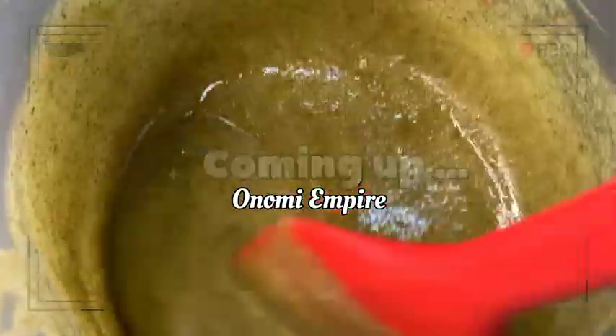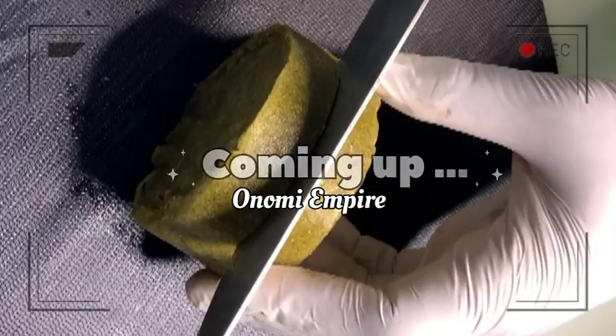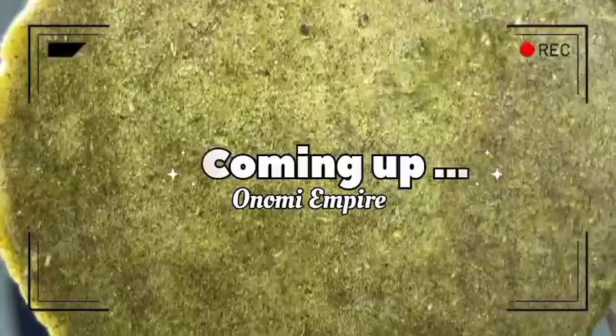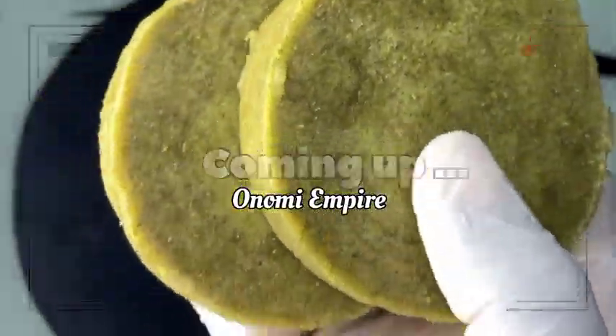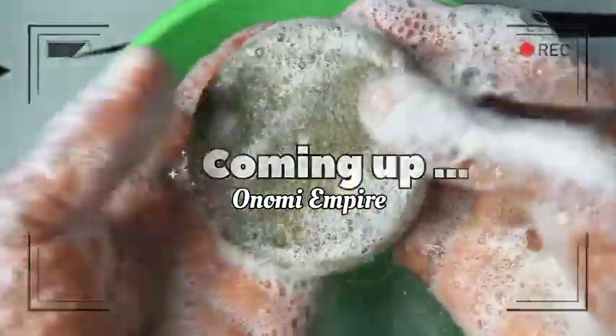Hi guys, hello beautiful people, welcome back to my channel. If you are joining for the very first time, my name is Onomi and this is Onomi's Empire. If you are a returning subscriber, thank you so much. Today I want to make this beautiful soap that will clear acne, pimples, and hyperpigmentation. Make sure you watch this video to the end — I love you.